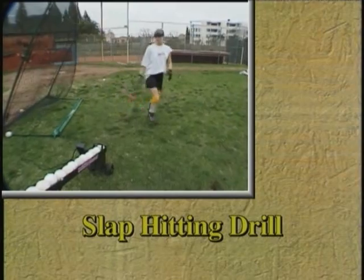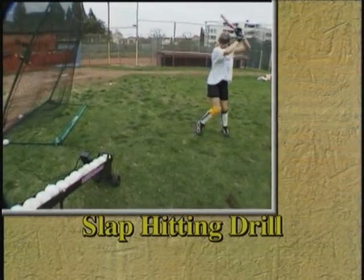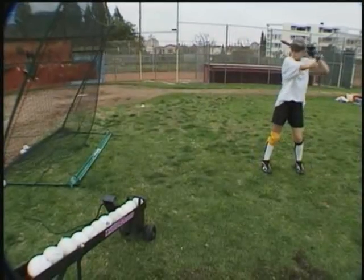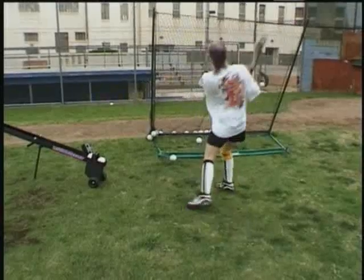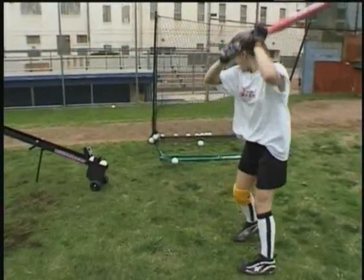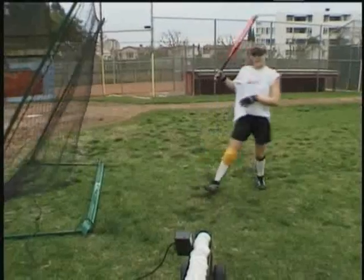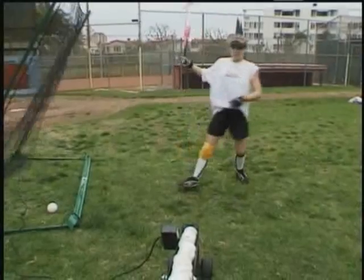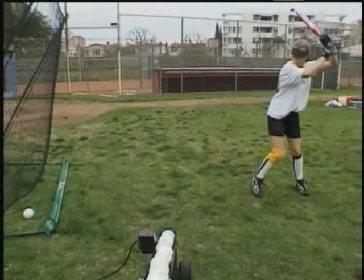This next drill is called the slap hitting drill. It's for softball only. By setting the control at a set frequency, the hitter is able to rhythmically work on timing the approach to the ball, timing the ball's arrival with a smooth, clean approach that allows for a quicker break towards first base — the secret of great slap hitting.